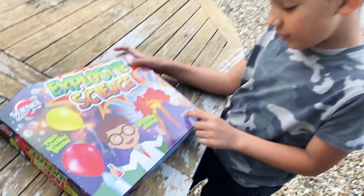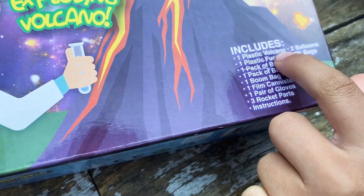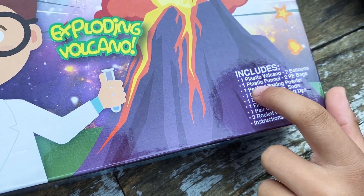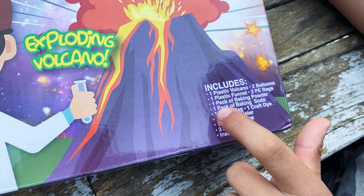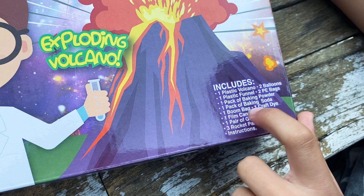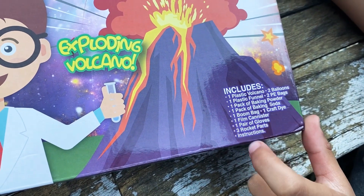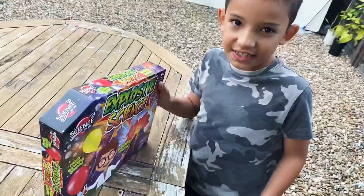So guys, this includes: one plastic volcano, two balloons, one plastic funnel, two PE bags, one plastic one, one pack of baking powder, one pack of baking soda, one boom bag, one craft dye, one film canister, one pair of gloves, and rocket parts. That's it, so let's get unboxing.